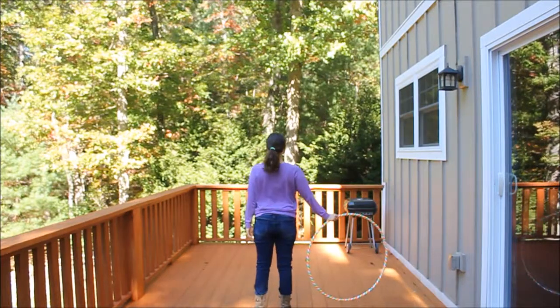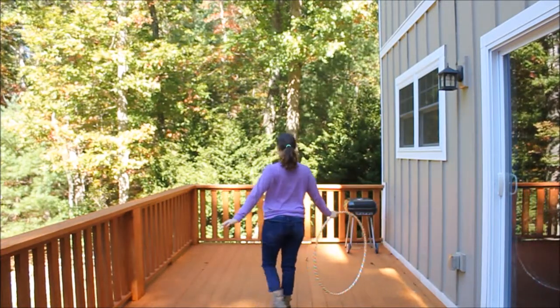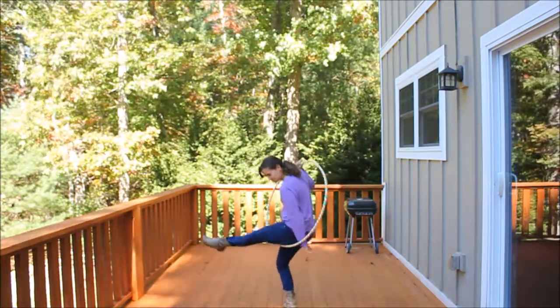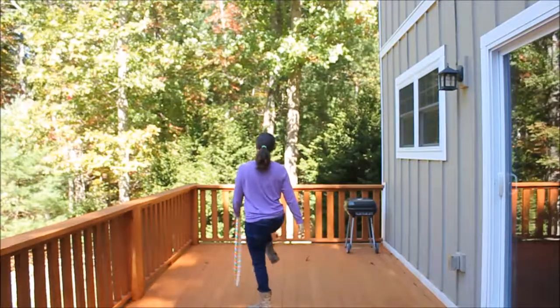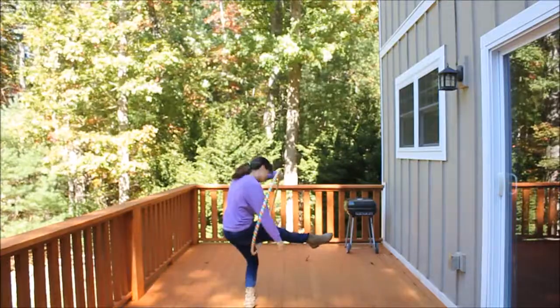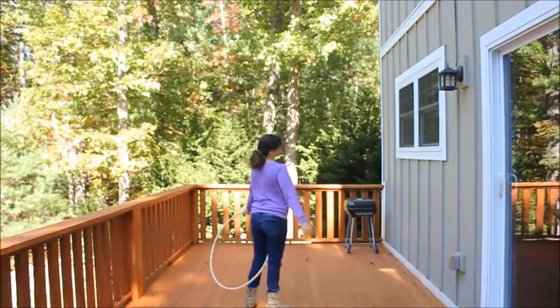I'm going to show you from the back. Hold your hoop out. Take your leg. Place the hoop around your leg. Bring it up over your body, making sure that you duck your head into the hoop. Let's try it on the other side. Thread your leg through the hoop, making sure you duck into it.